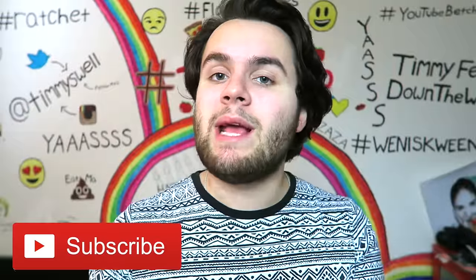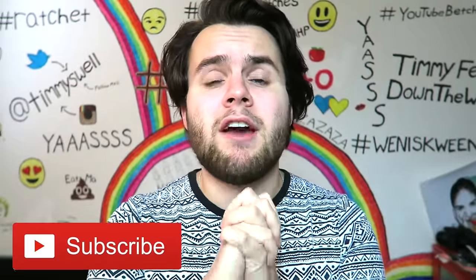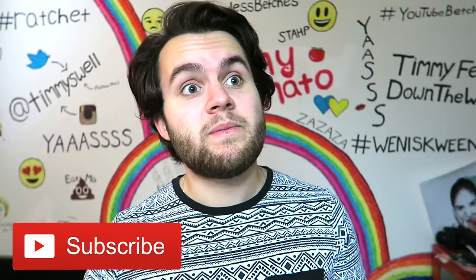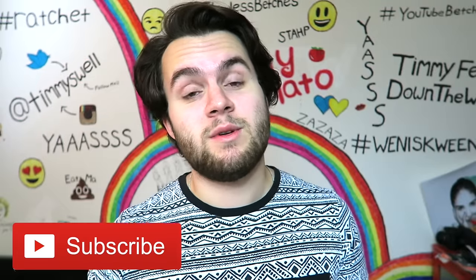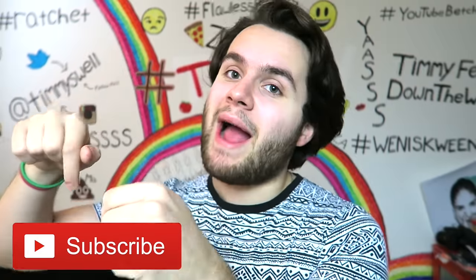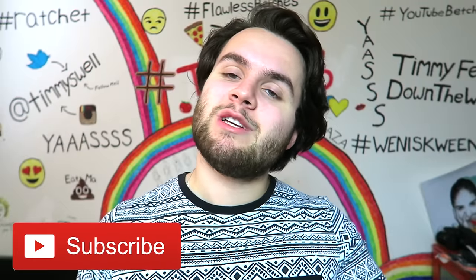Before we get started, don't forget to subscribe to this channel to become a tomato. We're trying to reach 300,000 tomatoes and it would literally make my clit just dance if I hit that goal — it would ballroom dance the salsa. So don't forget to hit that subscribe button so you can watch all my future videos.